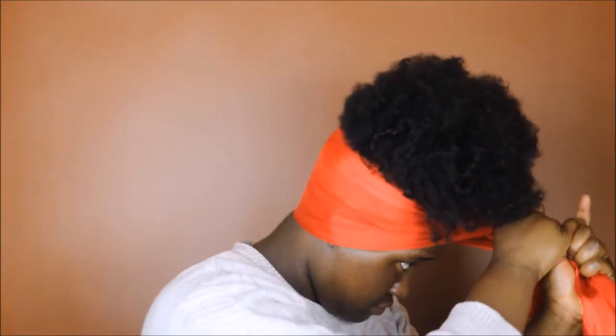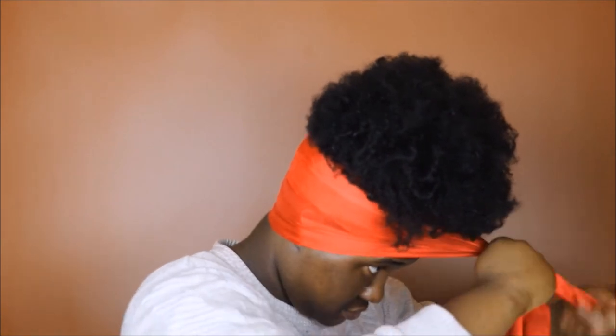Putting on a little more Eco Styler Gel on my edges and swooshing it back just to get my edges nice and smooth. Now I'm going in with my scarf — I'm placing the scarf at the base of my head. I'm not worrying too much about the fact that it's on my face right now; what I want to make sure is that it's covering my entire perimeter, including my hairline and my baby hairs.